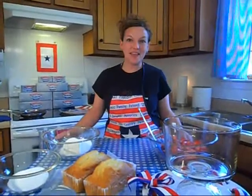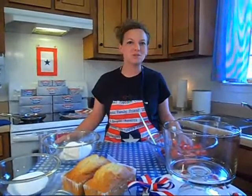To end this all American cream cheese fest, we're going to make a blueberry covered strawberry trifle.